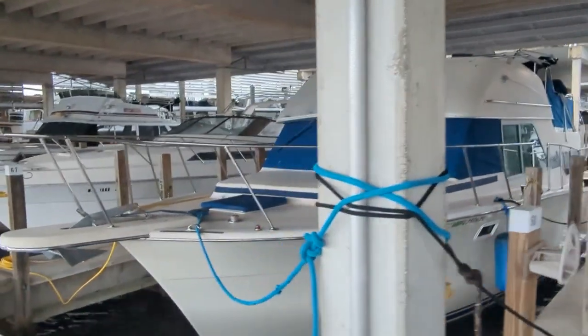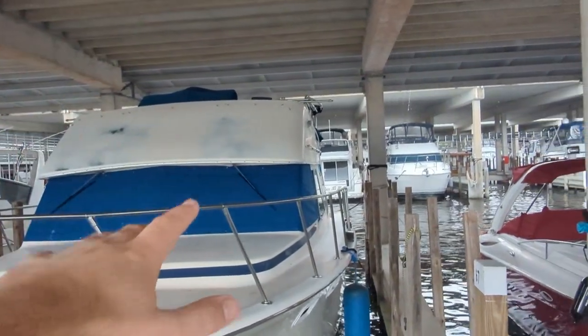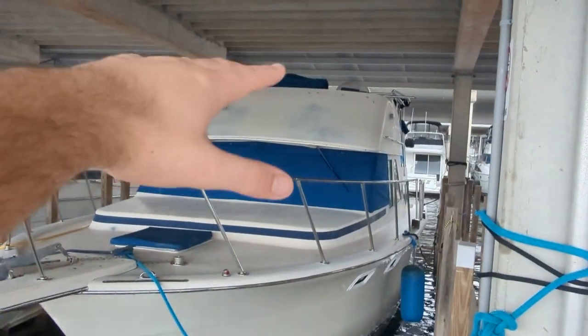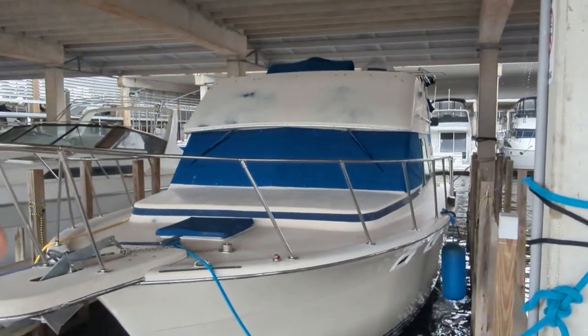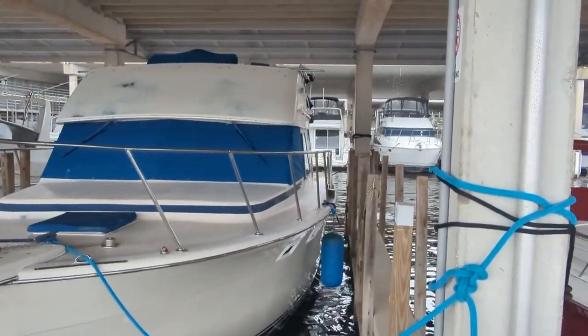First thing you'll notice is the Bimini is down. That took actually a lot of work to get it completely down. That gives us about 6 feet of room if the storm surge gets that high. Hurricane Katrina got about 10 feet — we'll be nowhere near that. Maybe 3 or 4 feet is what I'm guessing, but we're ready up to about 6 or 7 feet.